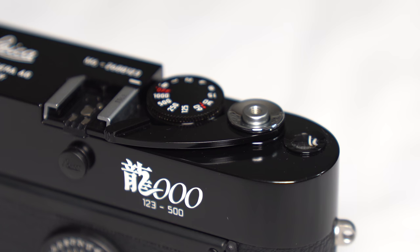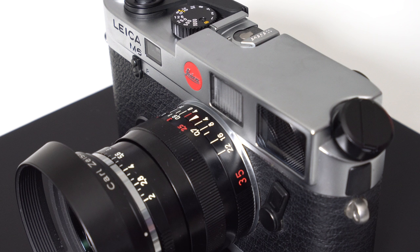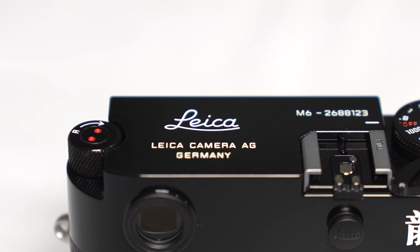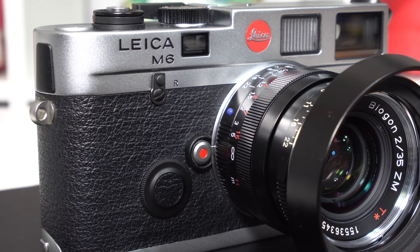Since this is a special edition camera, there are some things that set it apart from other M6 and M6 TTLs. First, this camera features design cues more similar to the M3, including a solid one-piece metal film advance lever versus the two-piece design of the traditional M6. It also features a flat twist-style film rewind versus the angled film rewind crank of the traditional M6. Another appealing detail is the reintroduction of the Leica script logo on the top plate. One complaint about the original M6 is that it was made from zinc instead of brass like previous cameras — the Dragon 2000 addresses this with both the top and bottom plate made from brass, which has also enabled Leica to produce a black paint finish.